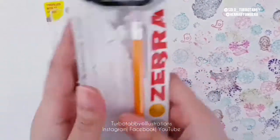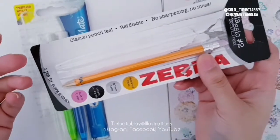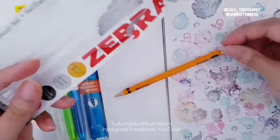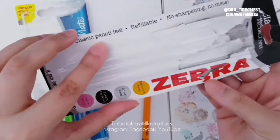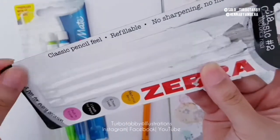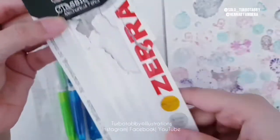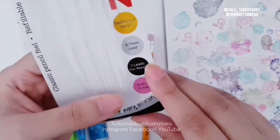The first brand we're going to talk about is the Zebra one. This is like the classical pencil that you can get, but they've made it in a mechanical version, which is pretty cool. I'm going to show you the packaging so you can read it — it says 'Classic Feel Pencil, fillable, no sharpening, no mess.' It's a classic number two pencil, and the lead is 0.7 millimeters.